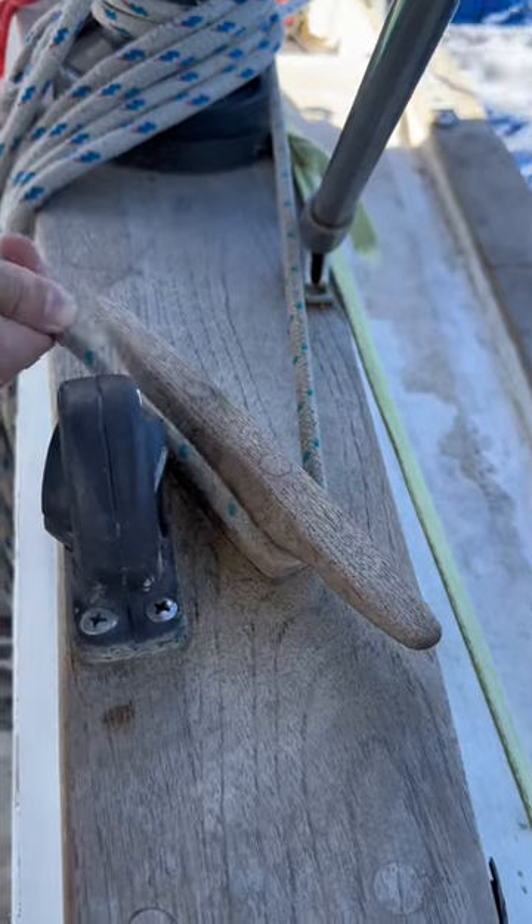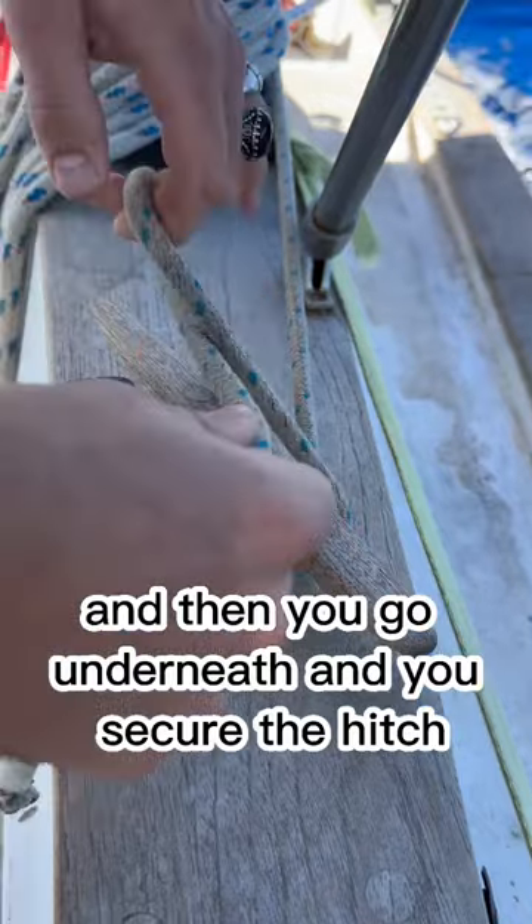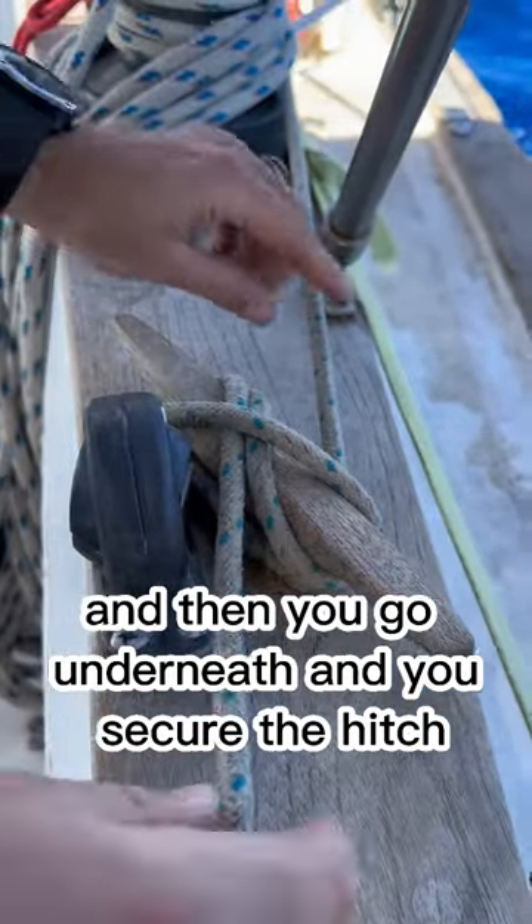You go around the far horn first, then flat against the cleat, then you cross, then you go underneath and you secure the hitch.